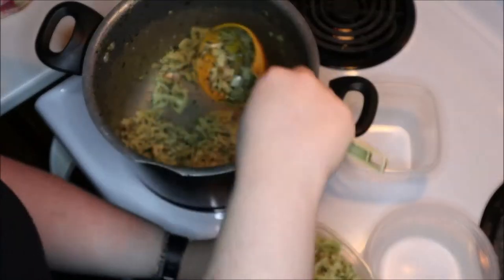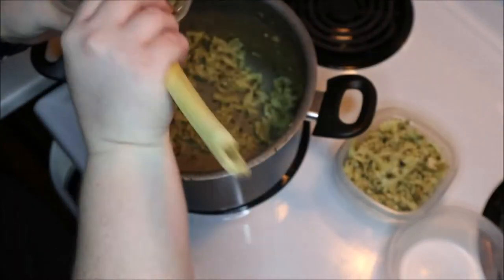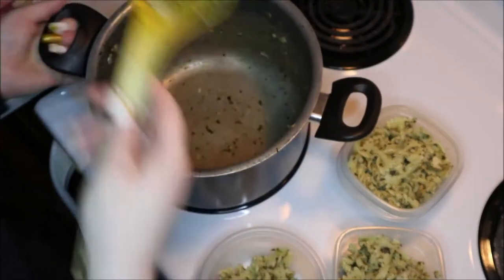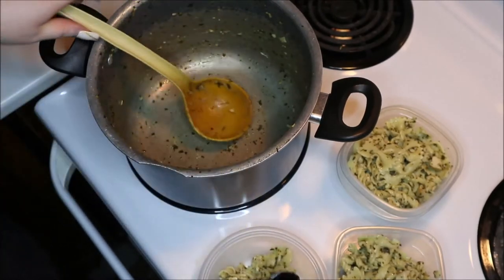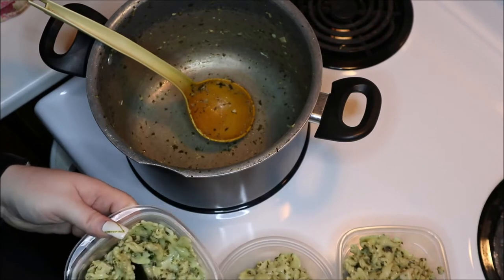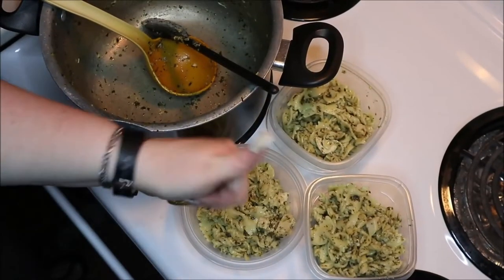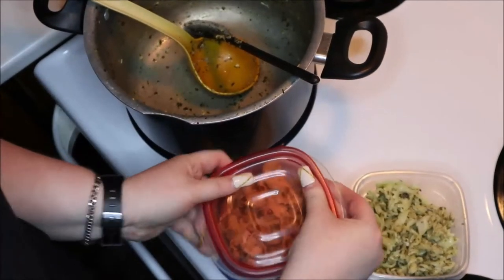The leftover pasta I'm dividing into a couple of different containers. These aren't full supper servings but enough for a little lunch or a side for supper, which works perfectly for us — it gives a bit more bulk to a meal. It's a super easy way to stretch your food and your dollar without creating any waste. I'm just going to pop these in the fridge and they're ready to go whenever we'd like.